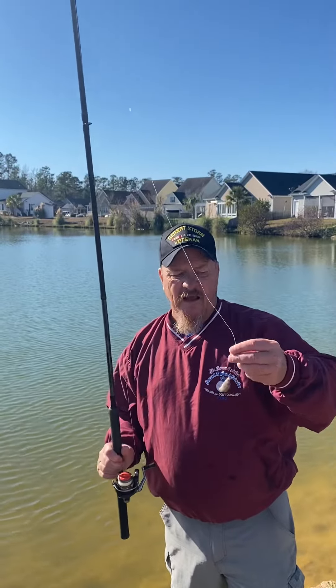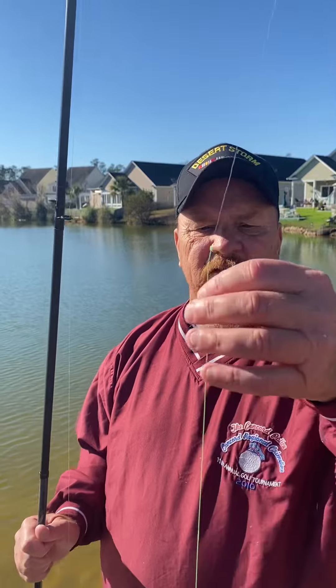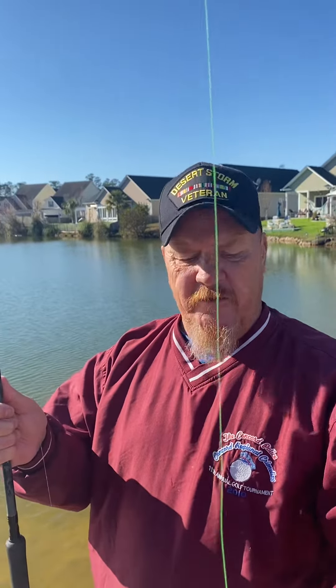Back out at the pond again. I just want to show you guys what I was doing. I got a four pound line — as you guys know on my rod — but I kept getting everything broken off, so I decided to put a 13 pound leader on. I got about a foot and a half long leader.